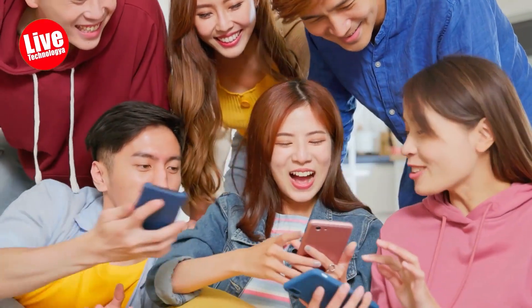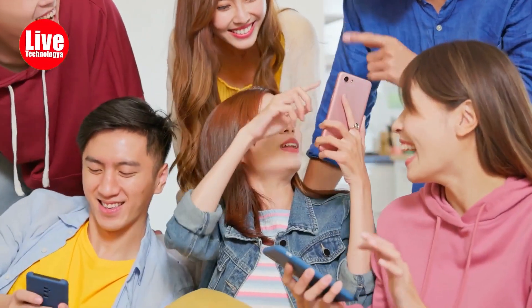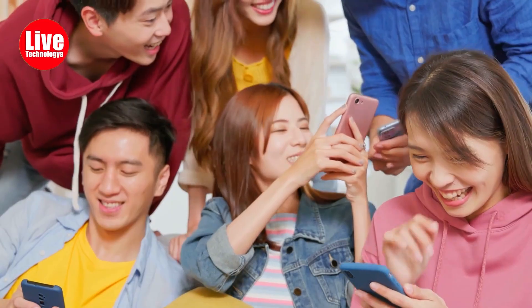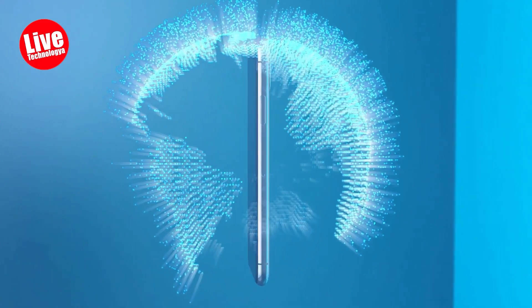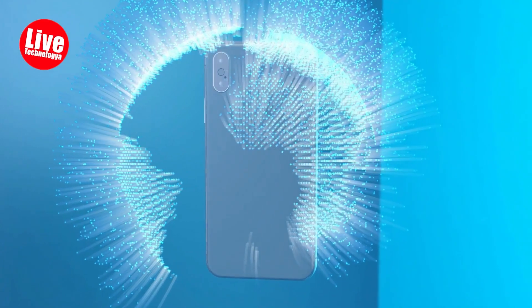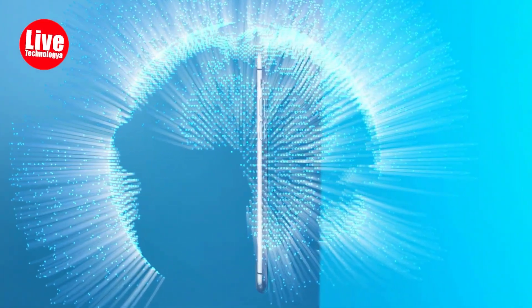Brave adventurers, you now know two methods to perform a hard reset on your Android device. With this reset, all data shall be wiped, returning your phone to its pristine, out-of-the-box state. But remember, before you embark on this journey, safeguard your precious data using Dr.Phone Data Backup Android. Preserve what's essential and ensure nothing is lost in the process. Prepare, reset, and embrace the power of a fresh start.